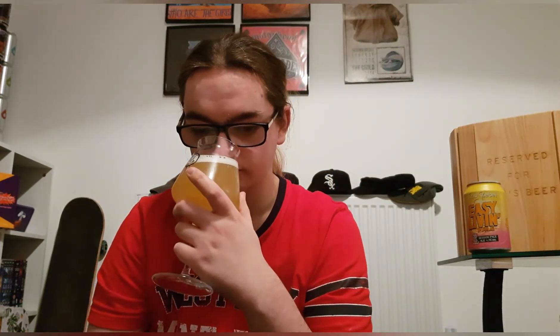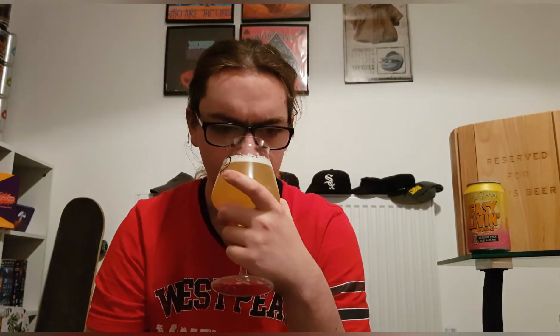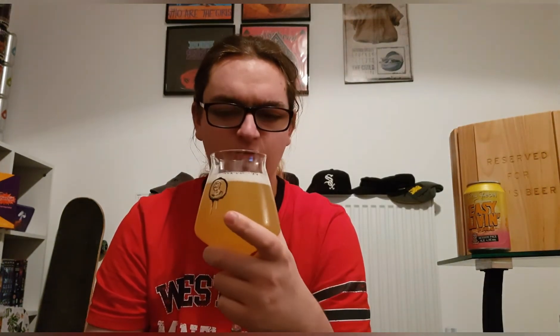Let's get a smell and see what we've got. Big hits of mango, a nice citrusy smell as well, like grapefruit and oranges. That's quite nice. A good mouthful of carbonation as well.